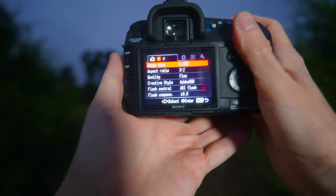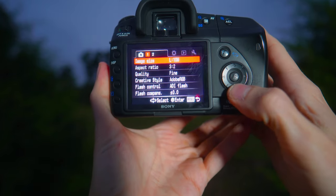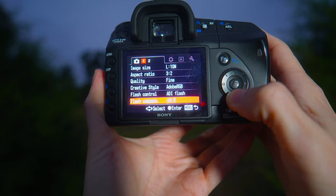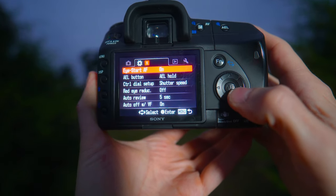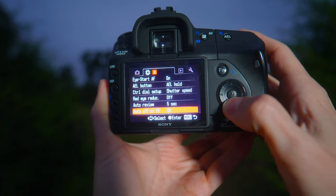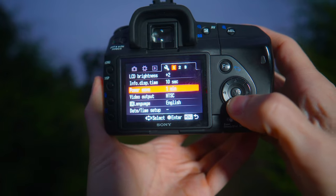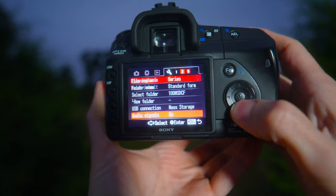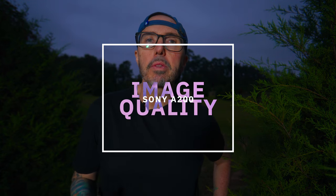The menu system on the Sony A200 is pretty classic Sony, and anyone used to Sony menus will find this very familiar. It's actually a little bit better in that it's not too large a menu system, so everything is pretty well laid out and easy to find. Overall, I haven't had any trouble finding anything in this menu system.